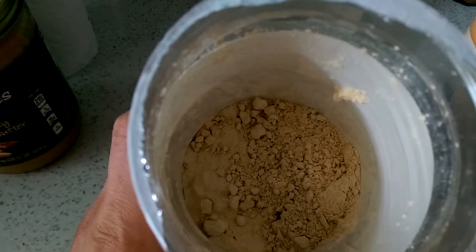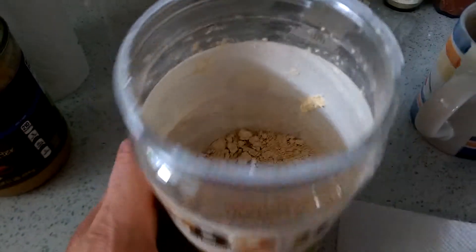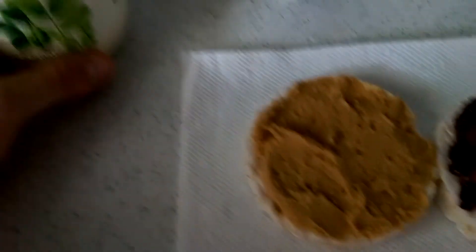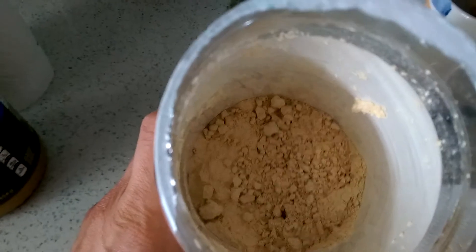If you're not familiar with PB2, all it is is peanut powder. They take peanuts, squeeze them, and it squeezes all the oil out — the oil is where the fat is in a peanut — and it just leaves the powder.